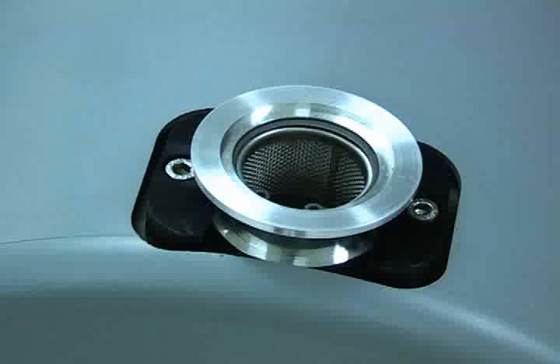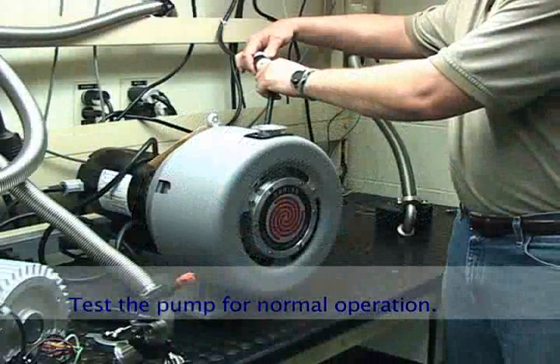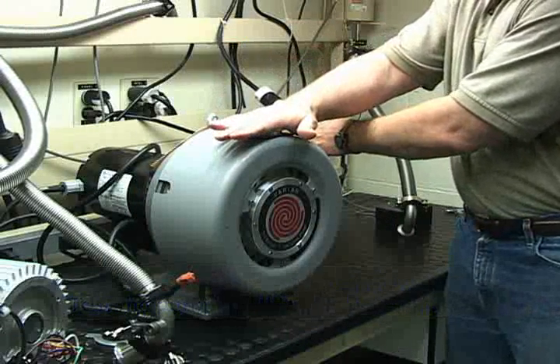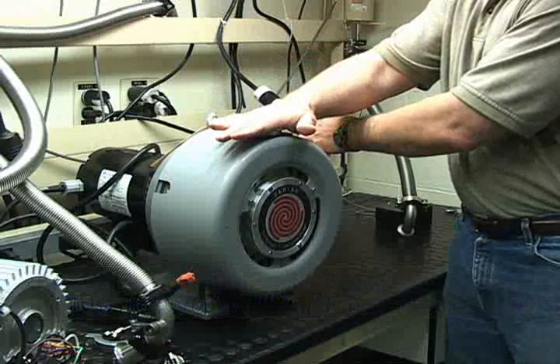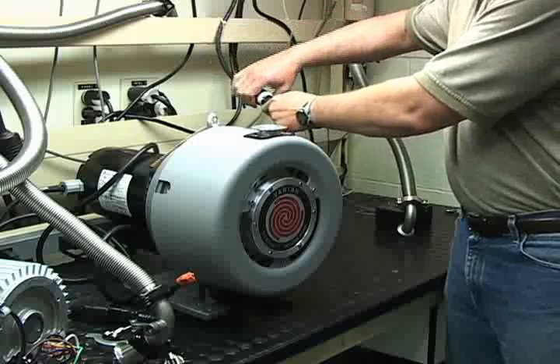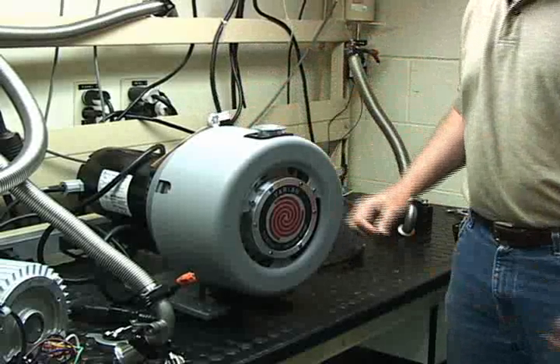Once the tip seal replacement is complete, the pump should be tested for normal operation. Plug the pump in and hold your hand over the inlet, making sure you are not wearing a glove. Make contact with the inlet flange with your palm. If the pump is working correctly, your hand will be drawn to the inlet. Once this is verified, the pump may be unplugged and is now ready for reinstallation on your system.